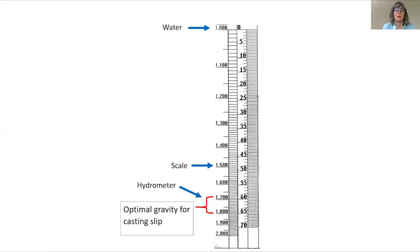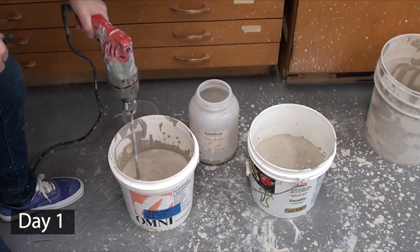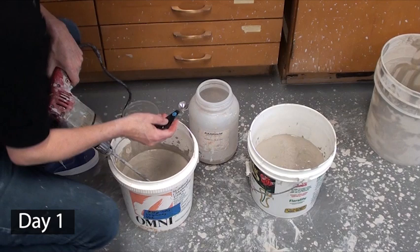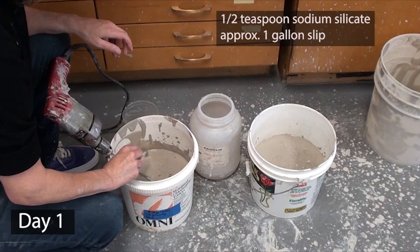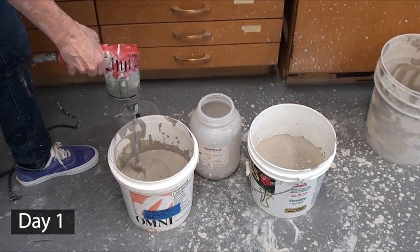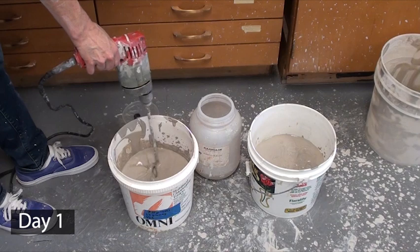I can fix this one of two ways: I can add dry clay to make my gravity heavier, or I can let water evaporate to make my slip heavier. I ended up letting water evaporate. My slip is too watery — more like the consistency of yogurt rather than the desired consistency of frosting. Before walking away for the day and letting water evaporate, I decided to add a small amount of sodium silicate to defloculate it. You can dial in your specific gravity first, then work with your defloculants later, or you can start adding them now, working on both at the same time. Be sure to take it slow with defloculant — only add a little at a time, I'm doing a half teaspoon at a time.